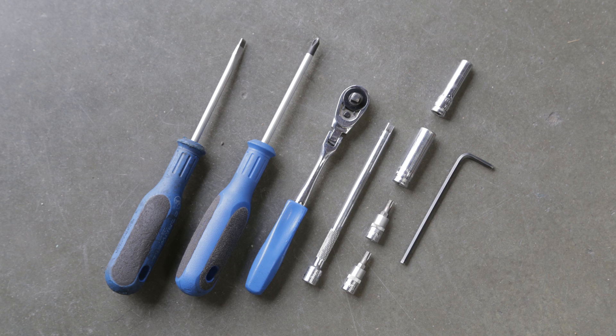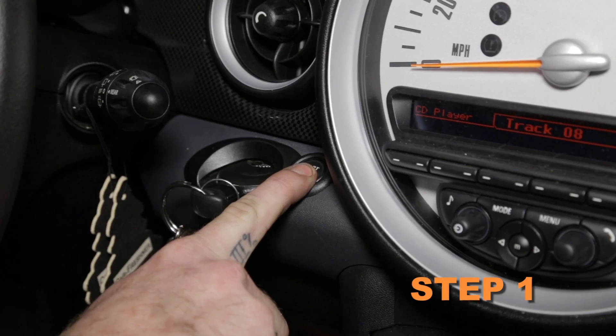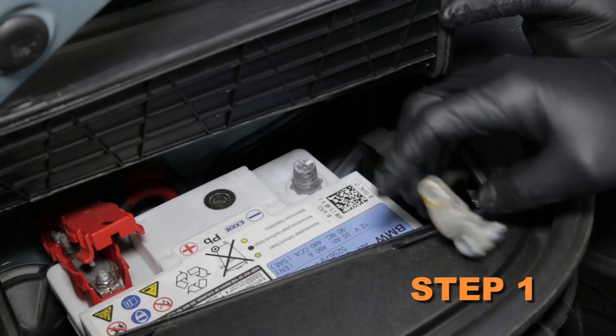The tools needed for this install are shown. Turn off the ignition and disconnect the negative battery cable.